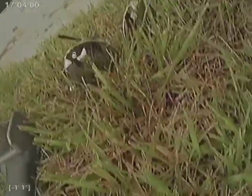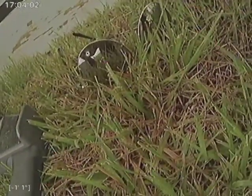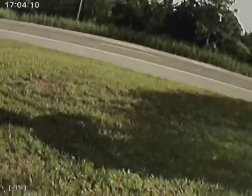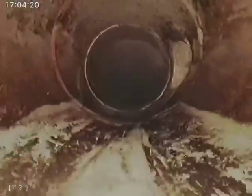This is technician Ron from Smith Drain Solutions conducting a camera inspection at 4 Tennessee Avenue in Lewis, from the west side clean out next to the highway. Let's go through the PBC clean out. Now we're heading west.